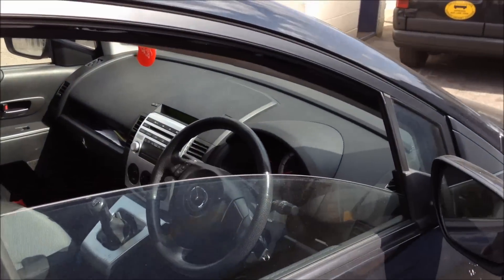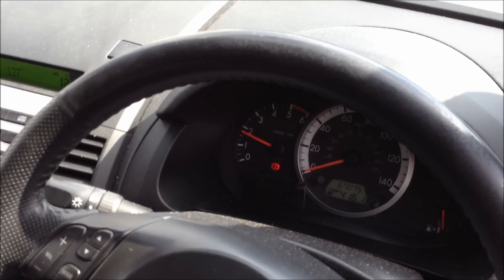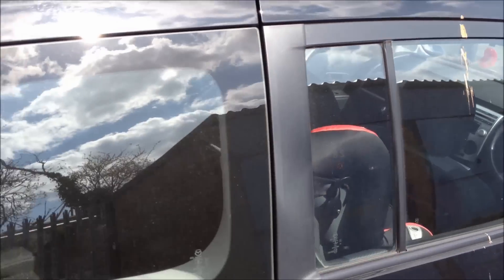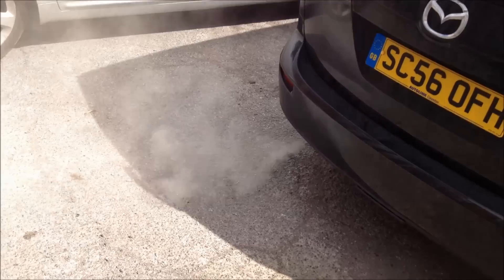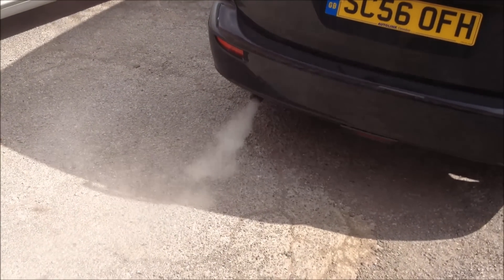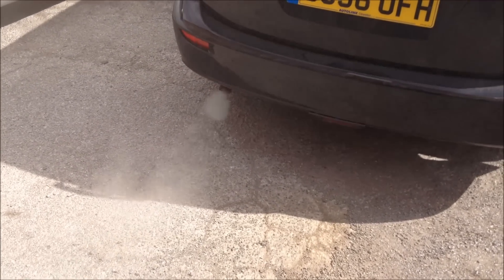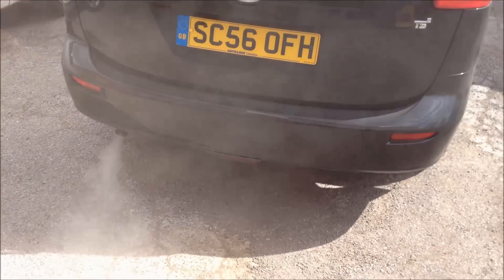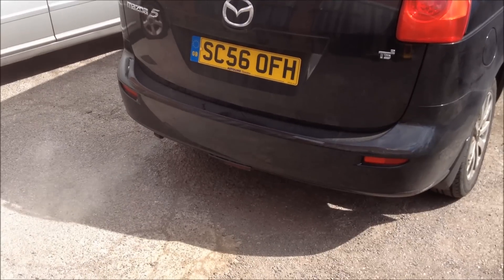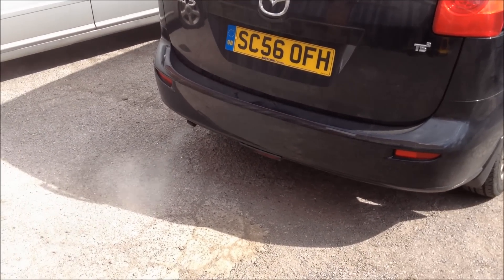So we're with the car. The DPF light is still flashing and we've got about 1800 RPM on the rev counter. Bear in mind, this is the vehicle doing it itself now. This is what we've got coming out of the back. Looks like there might be a slight misfire on this vehicle as well, so we'll have to check that out afterwards. The timing gets adjusted on the vehicle, and it feeds a little bit more fuel into the system and burns it inside the DPF.